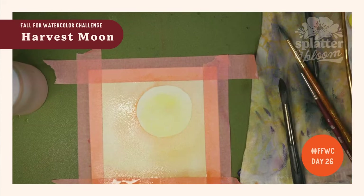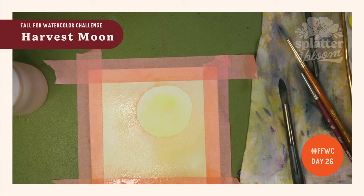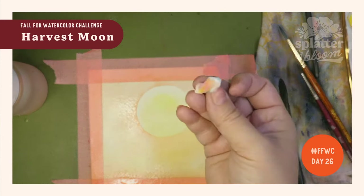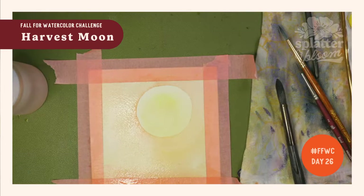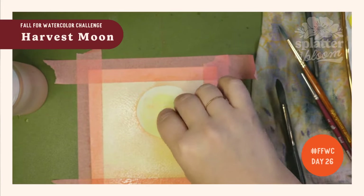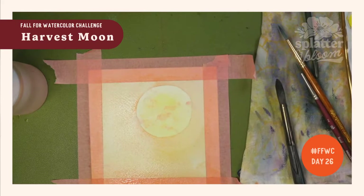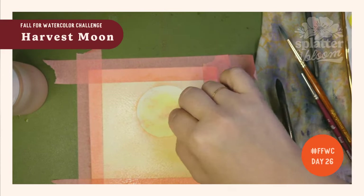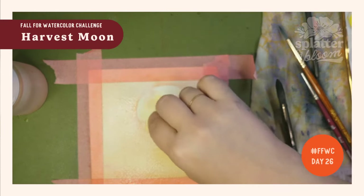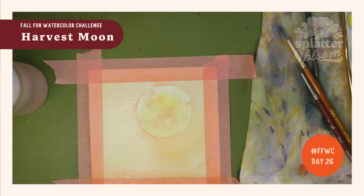I want to create some moon texture. We have this piece of paper towel — if yours is not damp, just lightly wet it. I'm going to take some of that light color and gently dab it over the moon just to give it a little bit of texture. I don't know that it's my favorite situation with the moons I've made, but it's still nice and glowy. I do think I want to add a little bit more glow around the moon, so I'm mixing up a little bit more of that orange color.